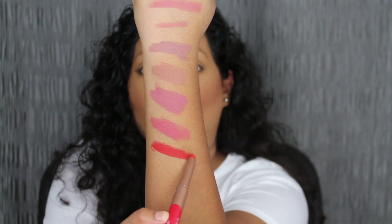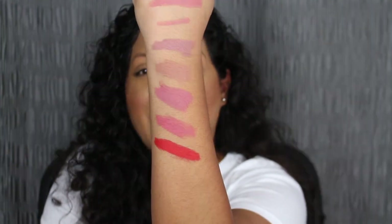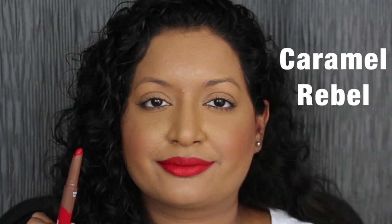The next shade is called Caramel Rebel. Wow, so pretty — this is very pigmented, I can just tell by swatching it. It's a fiery red shade. I love this shade in Caramel Rebel — it's so pigmented, that fiery red which I love. I also love the shade in Lavender Honey. Both of these shades were extremely pigmented so far.